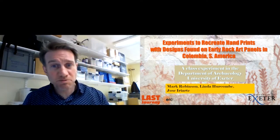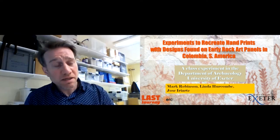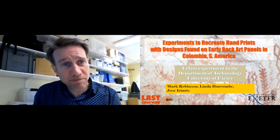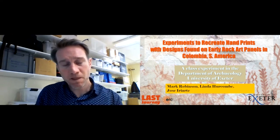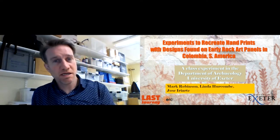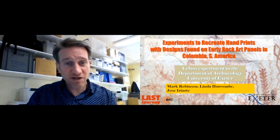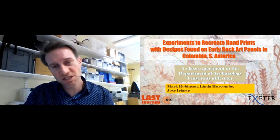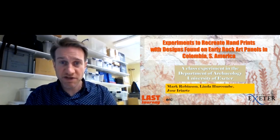Hello, I'm Mark Robinson. In this brief poster, I'm going to talk about some Colombian rock art, called 'Experiments to Recreate Handprints with designs found on early rock art panels in Colombia, South America.' I've been working on a project down in Colombia looking at early humans in the landscape, and one of the things we found is incredible rock art. This is an experiment we just did with the Experimental Archaeology class here at the University of Exeter.